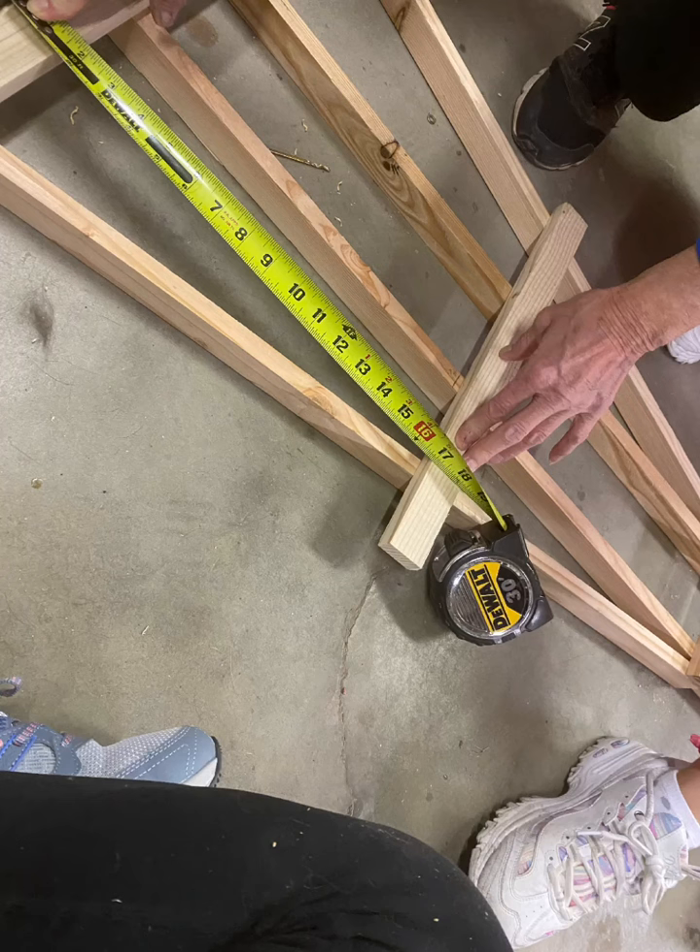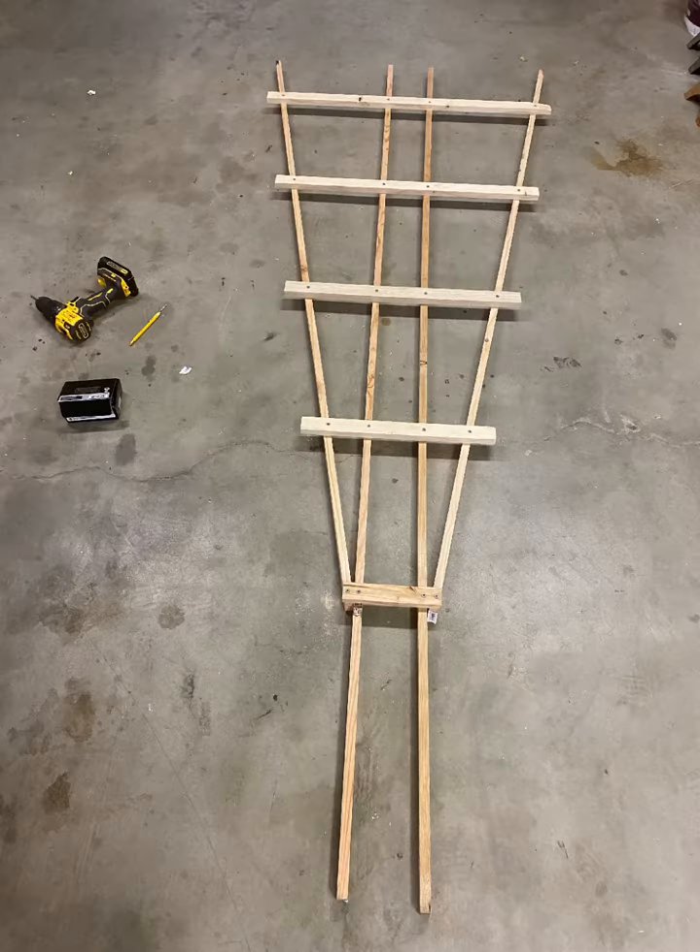Next, I measured some more to be sure the supporting crossbars were evenly spaced. Then I secured them with wood screws.